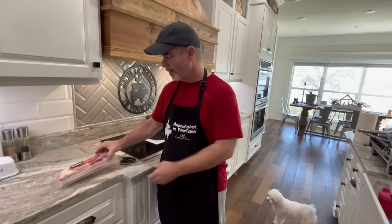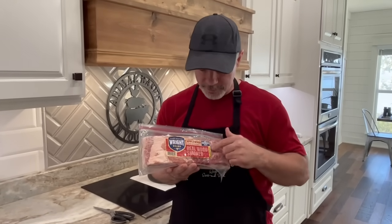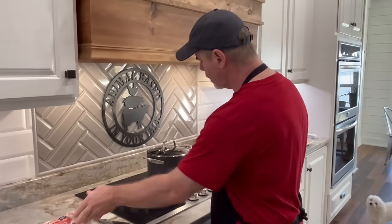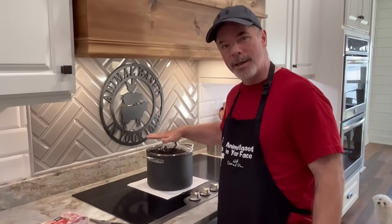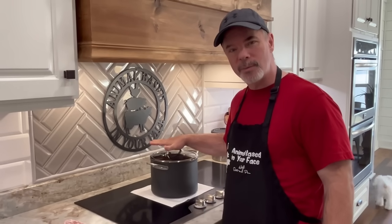Welcome back to Animal Based In Your Face with Scott and Pam. Today we're going to be cooking up some Wright's brand thick cut bacon. This is the applewood variety, though it also comes in hickory smoke. We just love this bacon. We're going to cook it up in a pot — this is the Dr. Ken Berry hack where he makes bacon chips.